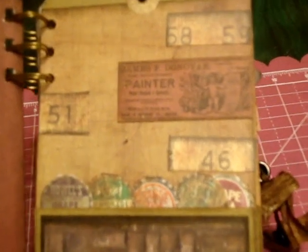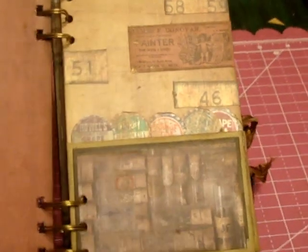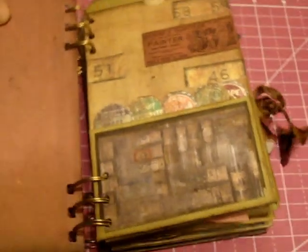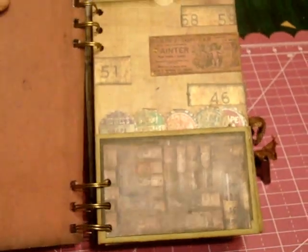I did use the Stampers Anonymous adverts — I thought that was really cute. Your finished pages will be about four by six, so you'll fit a lot of neat pictures in the pockets, not only on the photo mat.